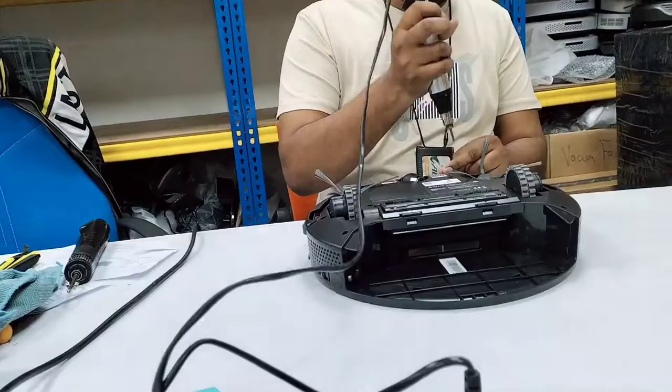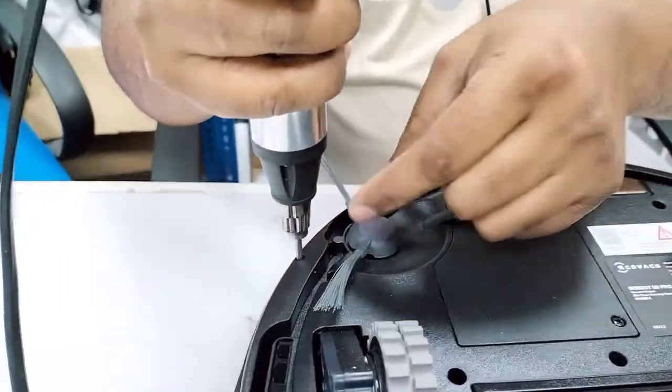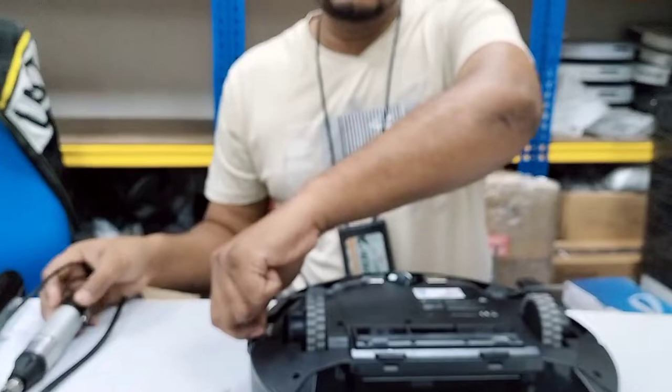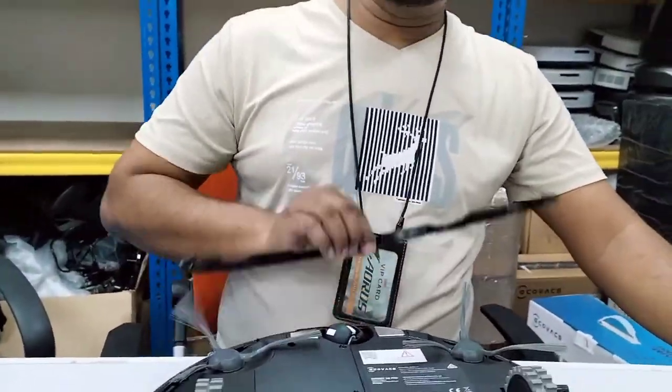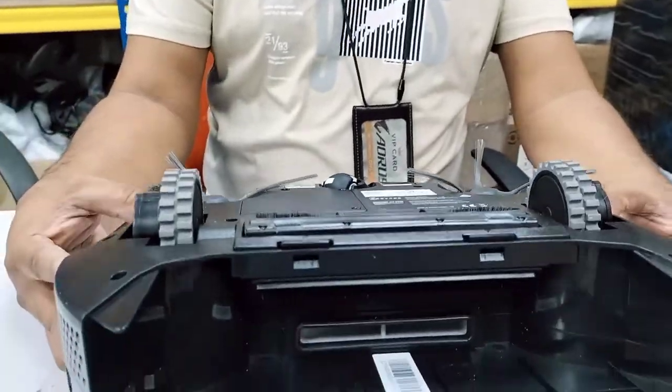This will take only two or three minutes. And if you don't have a service center in your country, you can test this at home and solve it yourself.